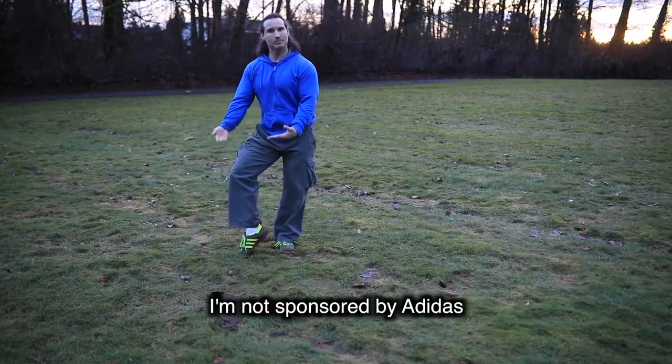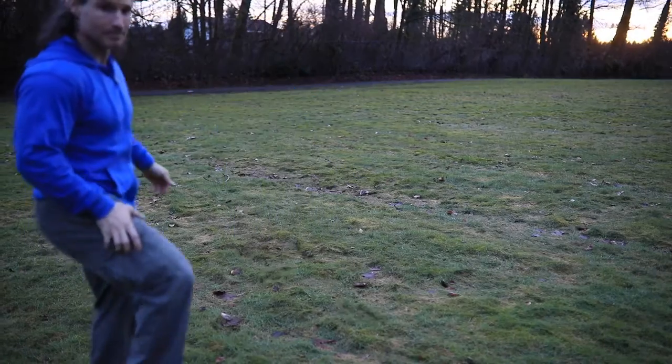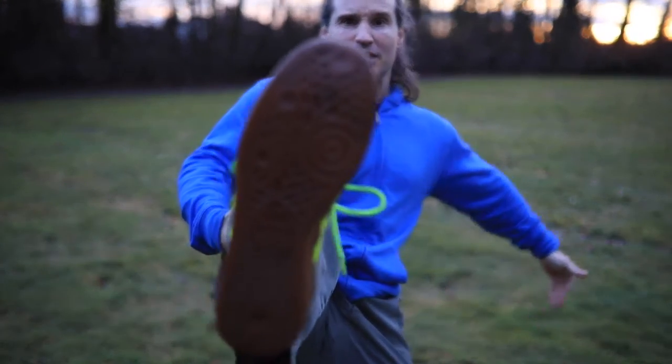I use the Adidas skate shoe. Can you see that? Can you see my shoe now?